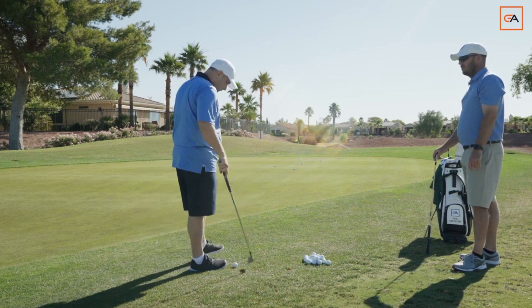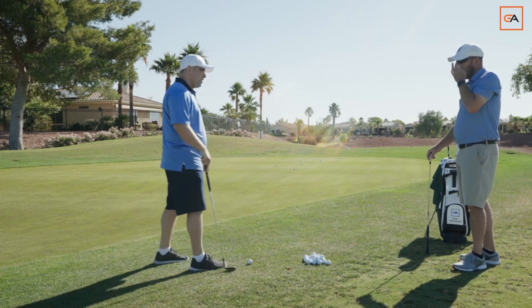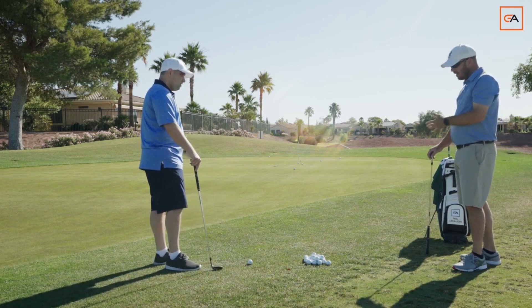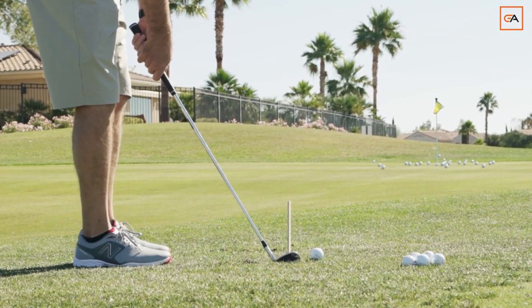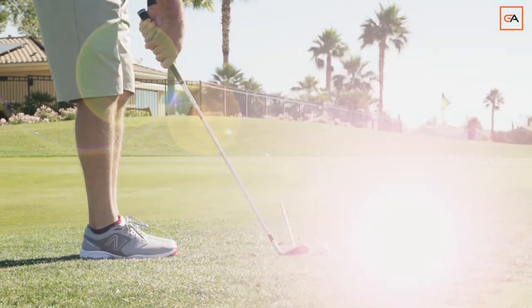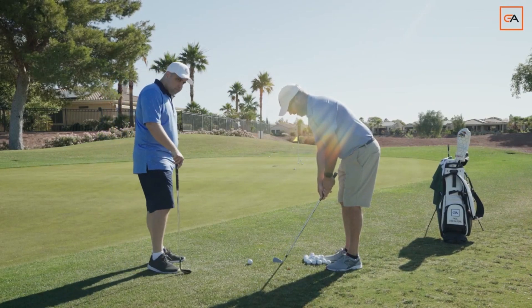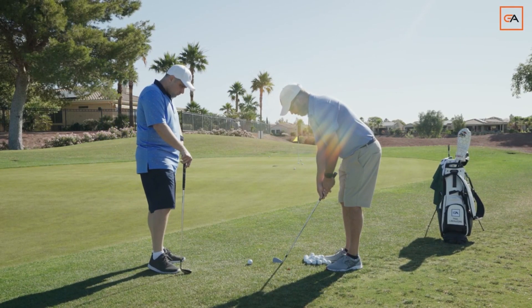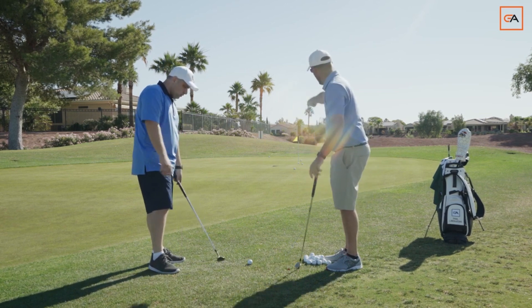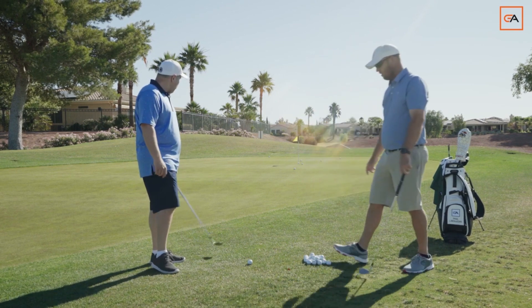So you're going to ask yourself, why'd that ball go left? Because that's where I was aiming. That's where the club face was aiming. So when you de-loft it, you have to be very careful. De-loft is this way, not this way. You don't want to shut it and close it. When you're de-lofting the club, it's just slightly there — it still stays square. So be careful of shutting it, because it turned to the left. The club face was aiming over there, so that's what caused it to go left.